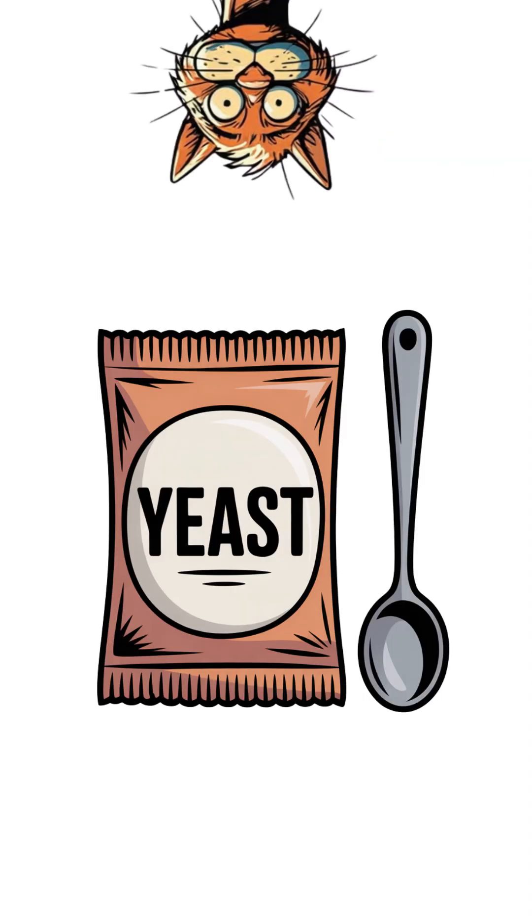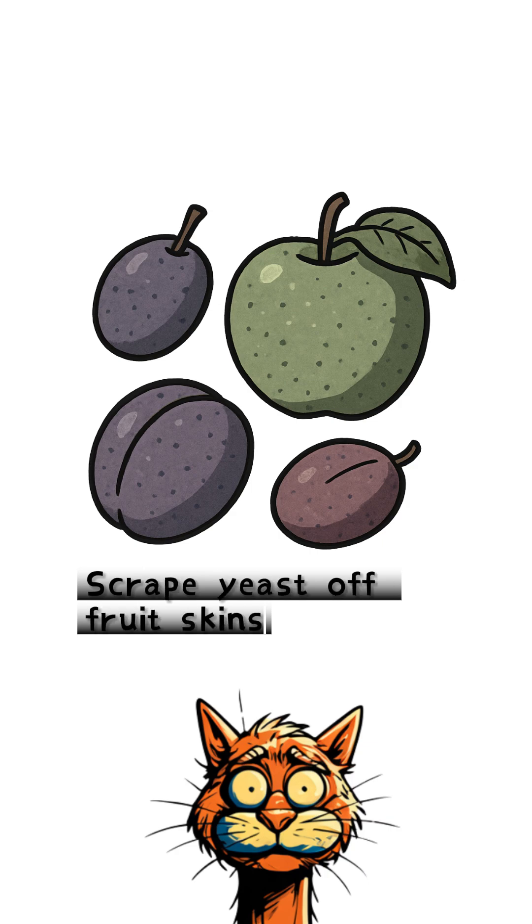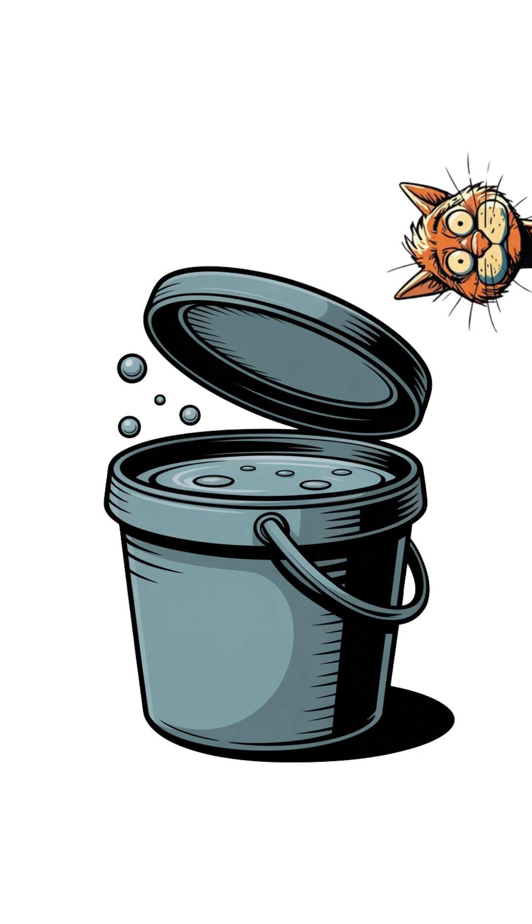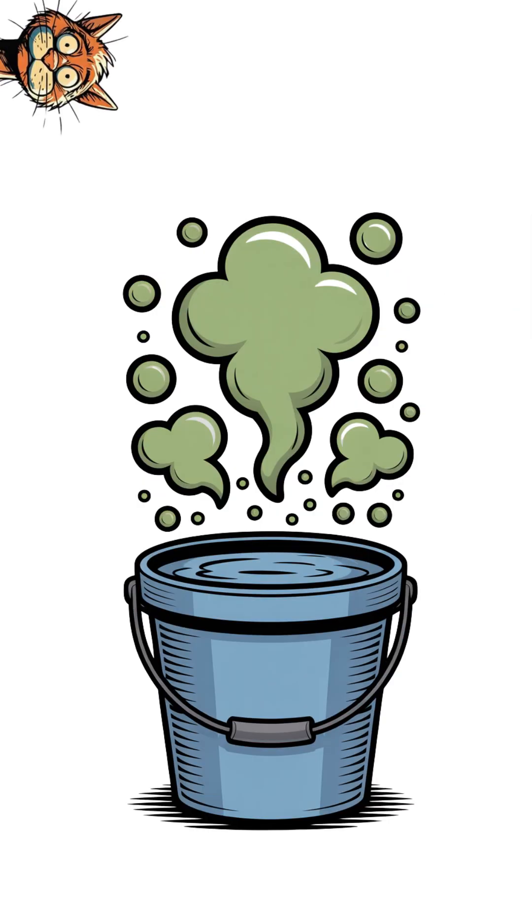Now you need yeast. If you've got a packet, add a tablespoon per quart of water, or a handful per gallon if you're guessing. No packet? Leave the bucket uncovered and wild yeast will drift in. Cover it and wait. About a week later, you'll have a bubbling, rotting brew.